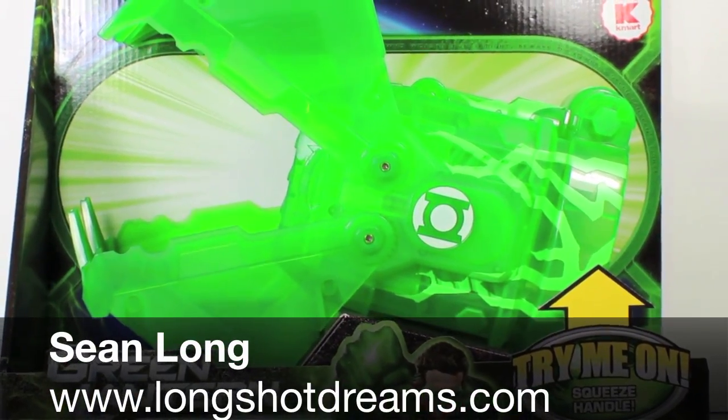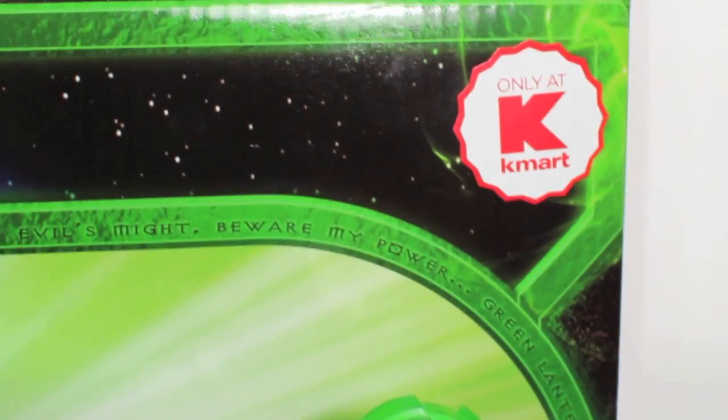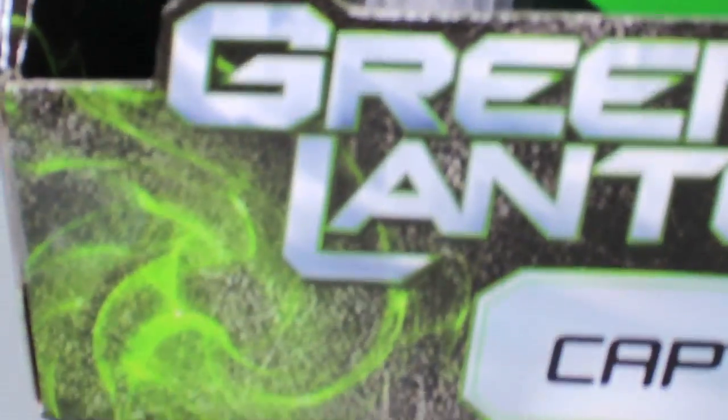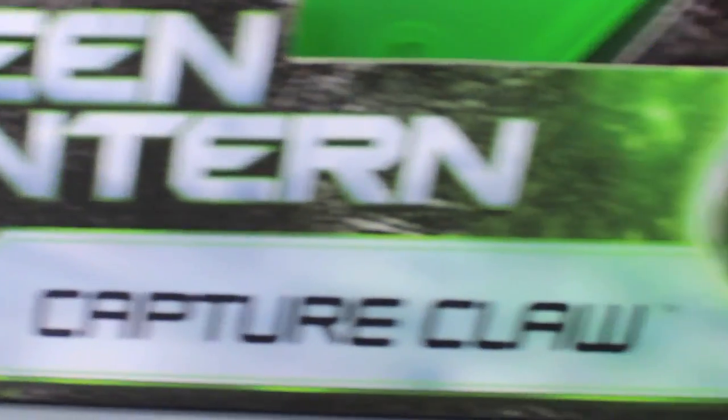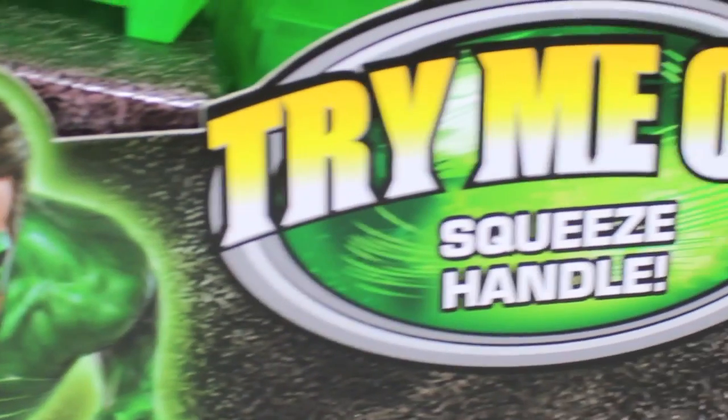This is Sean Long of LongShotDreams.com. The Green Lantern Movie Kmart Exclusive Capture Claw. Here you can see the Kmart sticker in there. It has the Green Lantern leaf along the sides of the packaging, which is very nice. It says Green Lantern Capture Claw right there with a picture of Hal Jordan, which is very cool.